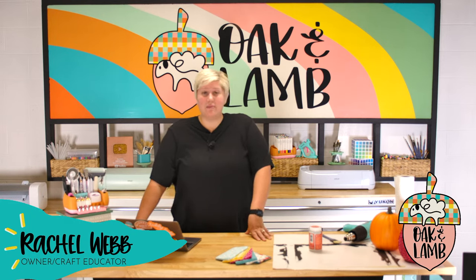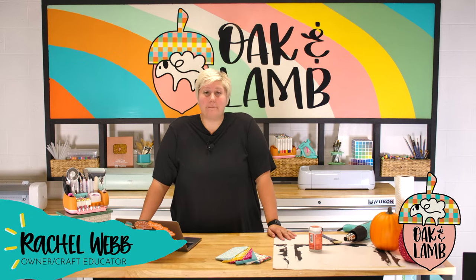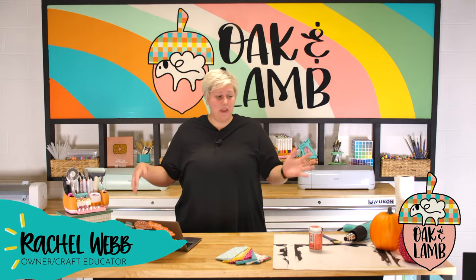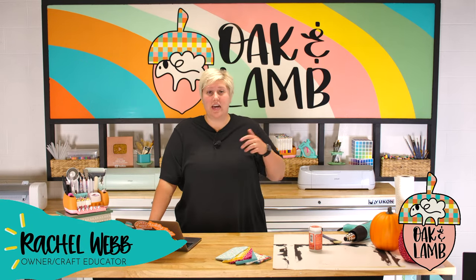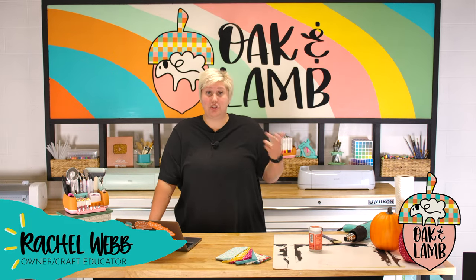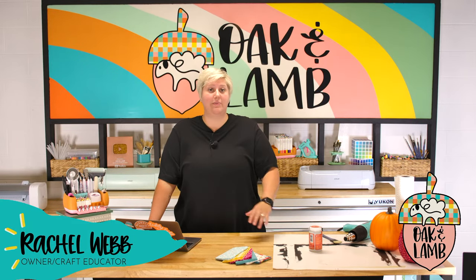Along with cut files, we have member-only content like videos and trainings. We also have a Facebook group exclusive to only Oak & Lamp members. It's a lot of our members' most favorite perk ever because it's just a place where you guys can gather, talk to each other, answer questions, post pictures, and have a great time. We love our community. If you're looking for a crafty community to lift you up, help make you well-rounded, confident, inspire you daily, and challenge you creatively, that's what Oak & Lamp can do for you.